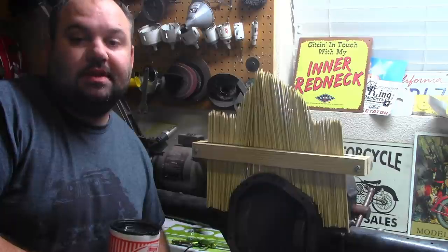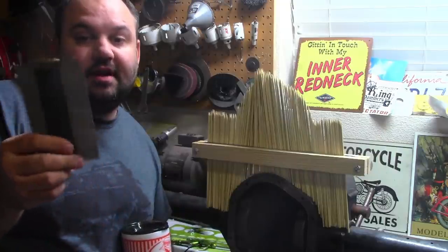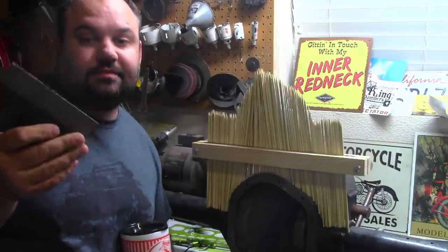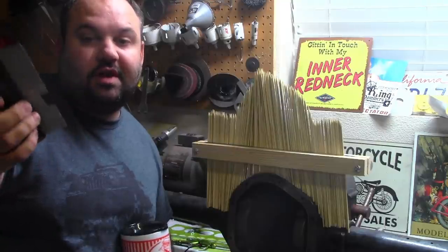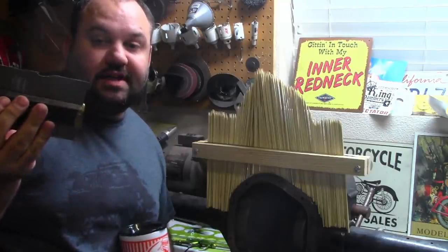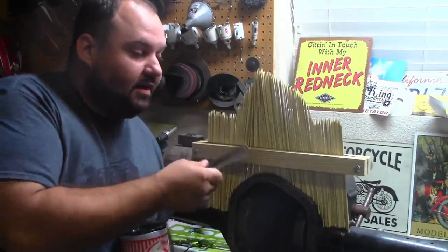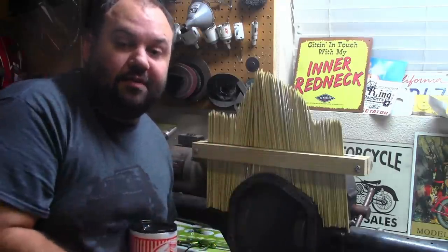Hey guys, Derek here with Bleeper Jeep. Today I'm going to talk about one of my favorite tools for fabricating in the shop, and that's a contour gauge. It's a pretty handy little tool. It's used to take a profile of something, and what I want to show you today is how to upsize it and make a cheap bigger version so you can make bigger templates to make better parts for your Jeep.